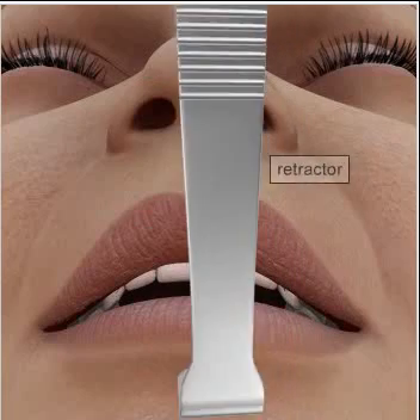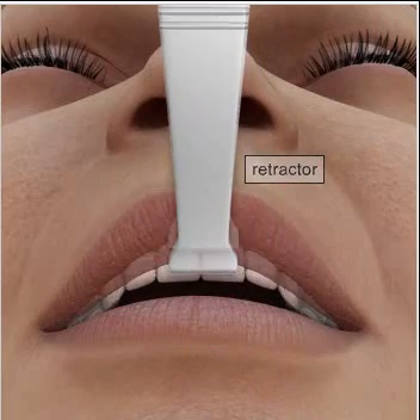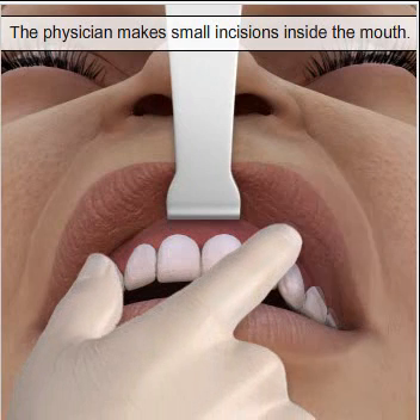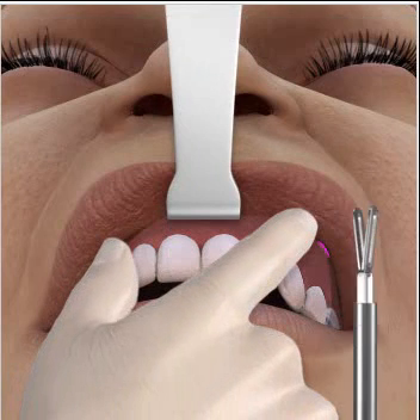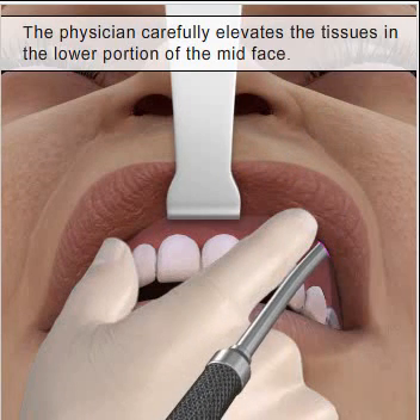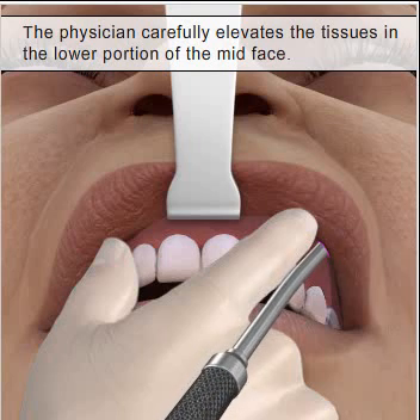Using a retractor, the physician will expose the inside of the mouth and make two small incisions along the gum line. Using blunt forceps, they carefully elevate the tissues in the lower portion of the midface to open the region between the upper and lower incisions.